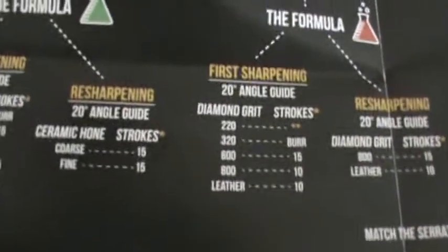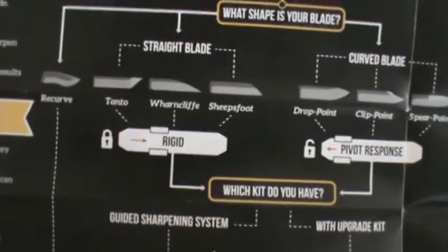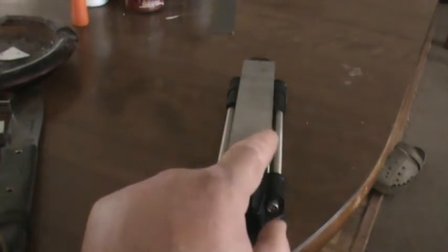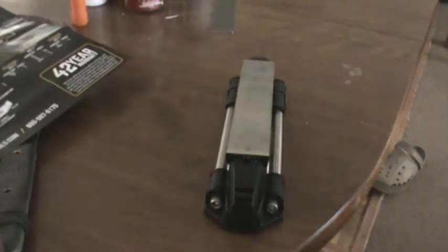So that way I don't have to show you the guide again. As you can see, it also covers all these different kinds of edges. The only difference is whether you need to lock it in or unlock it — to where it'll do this right here. See how it pivots? If I lock it in, it no longer does that. So I'm going to be using that.